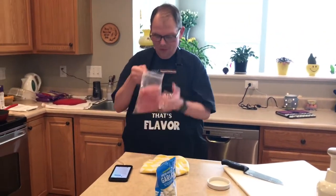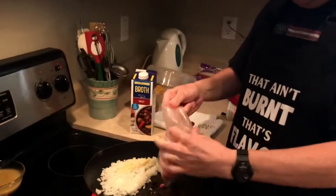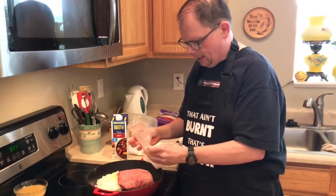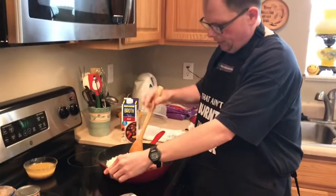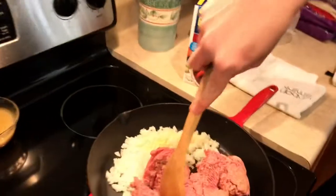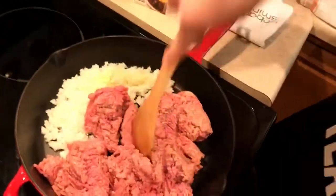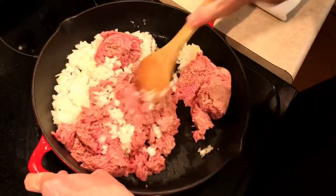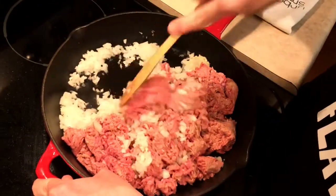And I'm adding my ground beef - I'm using about a pound and a half. Look at that, lovely. So we're going to brown this stuff up. It's ground beef - it's already ground. We're going to get the onions, the garlic, and all this stuff browned. And then we'll drain it and go from there.